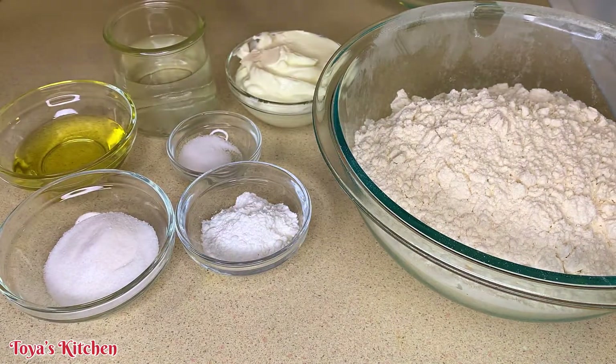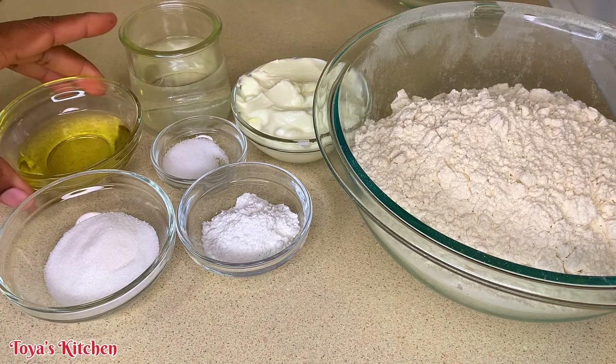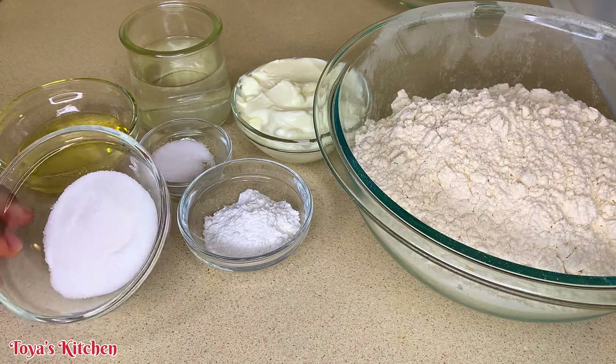So here I have some all-purpose flour, some yogurt, I have some water, some olive oil, some salt, some baking powder, and some sugar.